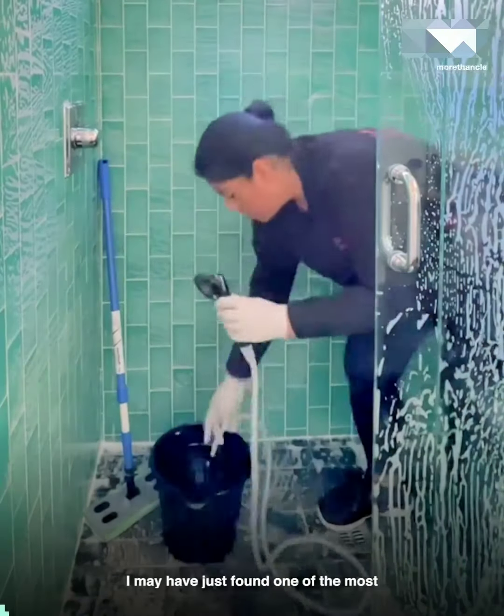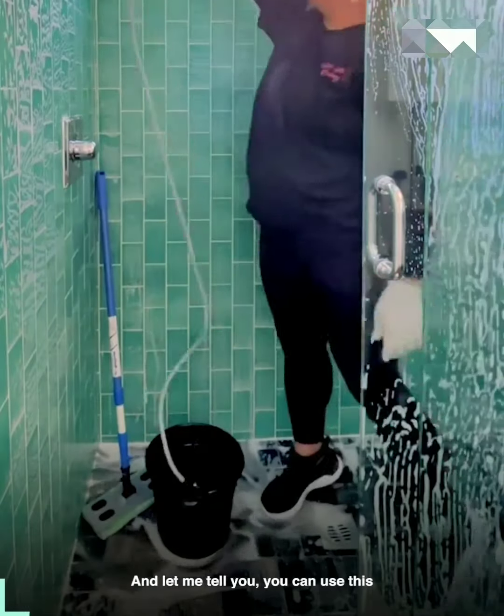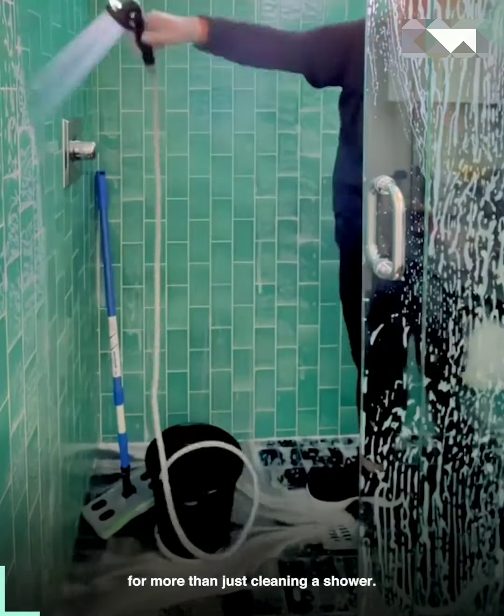Stop! You might need this. I may have just found one of the most functional gadgets out there. And let me tell you, you can use this for more than just cleaning a shower.